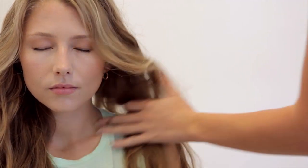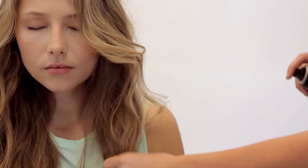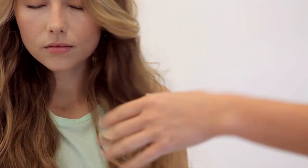Because salt can dry and damage your hair, use surf spray more sparingly or in combination with hairspray, which works just as well.